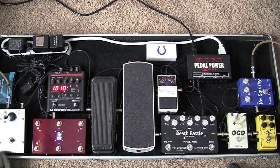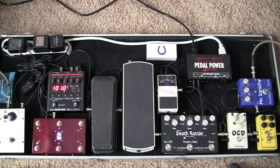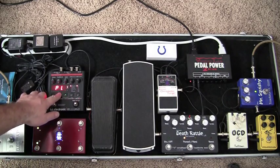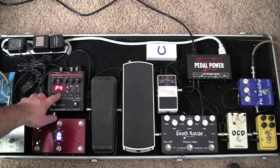Kind of get a little bit of Waylon Jennings going. The big thing is I'm a big fan of the Nova Delay — big time. I'll turn it on here and get down and adjust some things. You can see it's on preset 2, preset 3, preset 4.